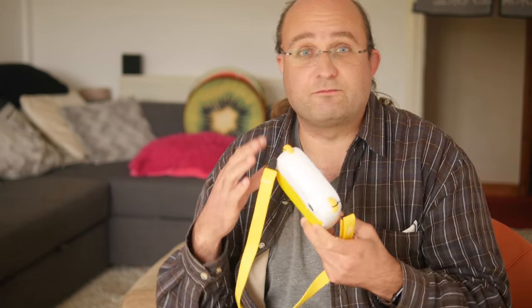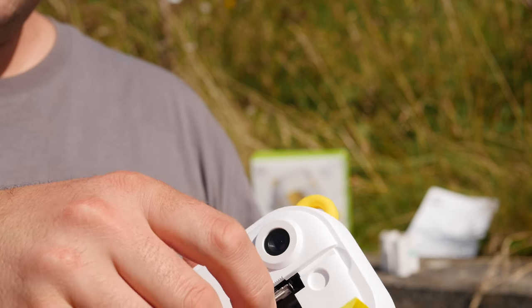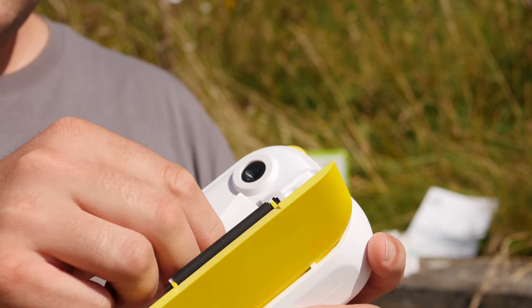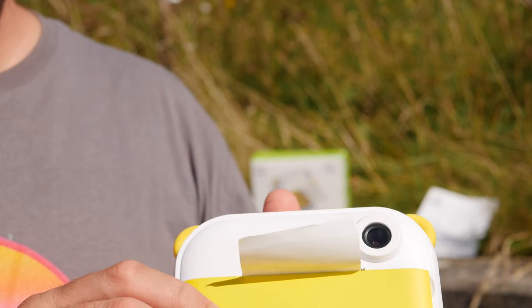The My First InstaWii camera doesn't contain any sort of revolutionary printing technology — quite the opposite, in fact. It uses thermal printing, which you'll probably be familiar with if you've ever got a receipt in a shop. It's black and white, but it's quick, durable, and more importantly the rolls you can print onto are so common and cheap as to basically be free — like a hundred prints for a dollar sort of thing. So you don't need to worry about constantly shelling out for ten dollar packs that will give you ten prints.